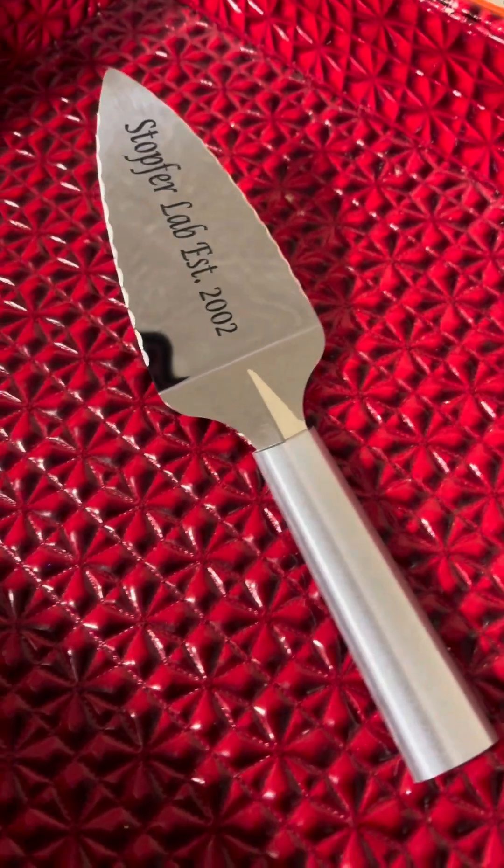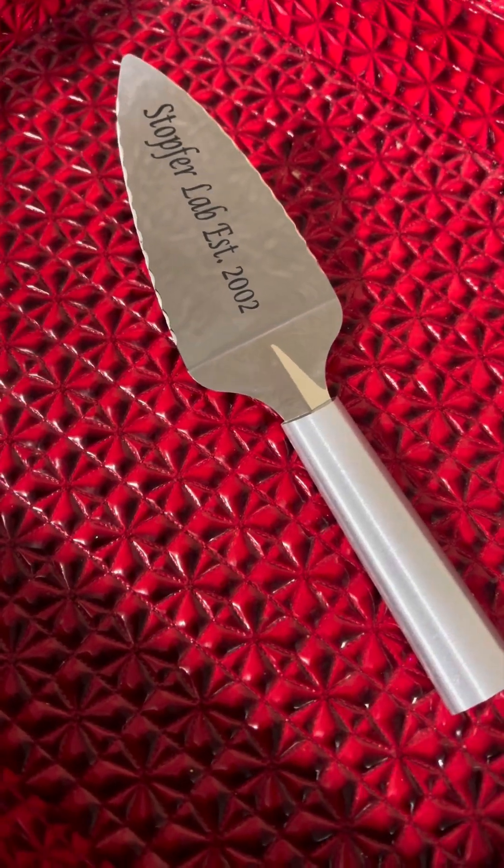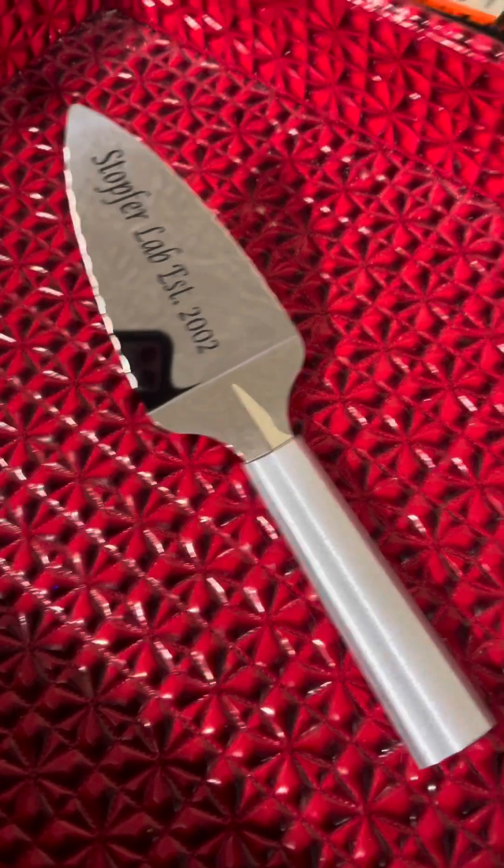Alright guys, so this is the finished product. Turned out real nice like they normally do. This is the metal version. We also have a wood handle version of this. But this is how it turned out.